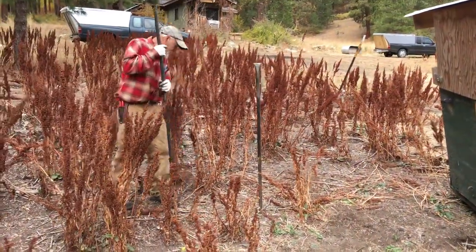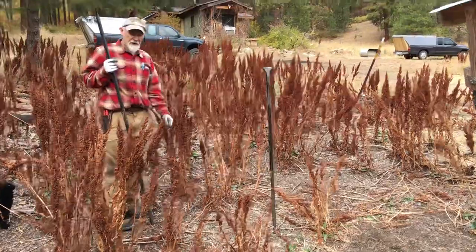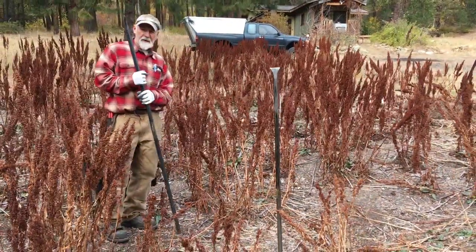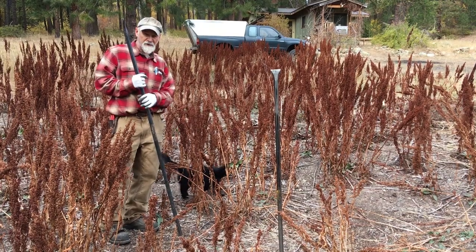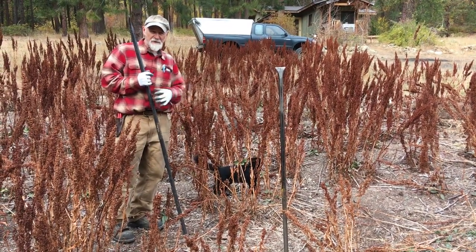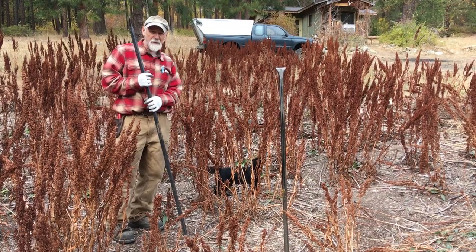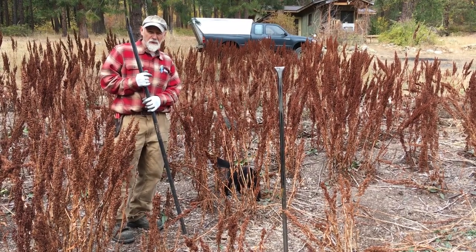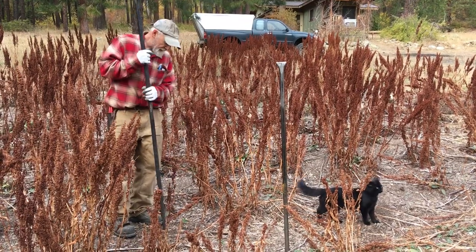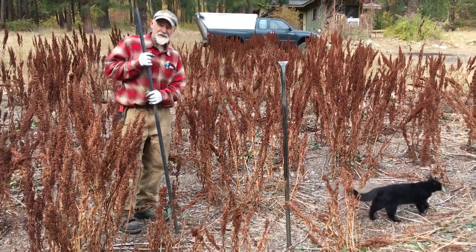At any rate, here we are and we just want to demonstrate digging this yellow dock. This is especially for my friends at the drylands permaculture course I just came off of — I wanted to do this as a hands-on. We didn't get to it, so this is sort of the makeup. I especially wanted to show Sarah Morgan, Valerie, Robert, and Sonia the white man's digging stick.